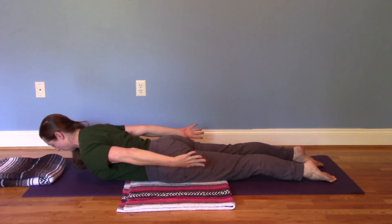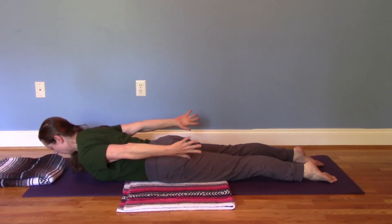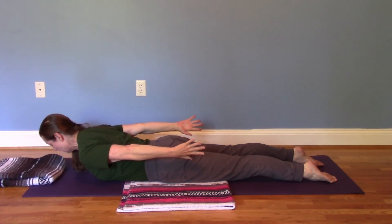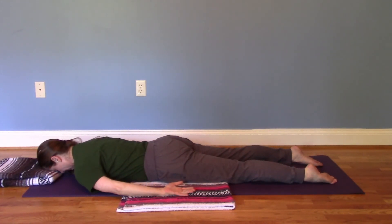And the hands pulse together. One, two, three, four, five, six, seven, and eight. Release back down on an exhale. And let everything go.